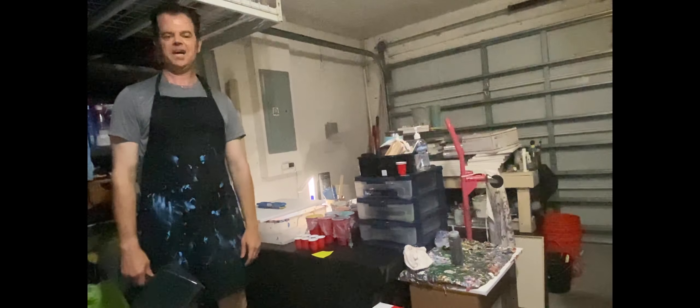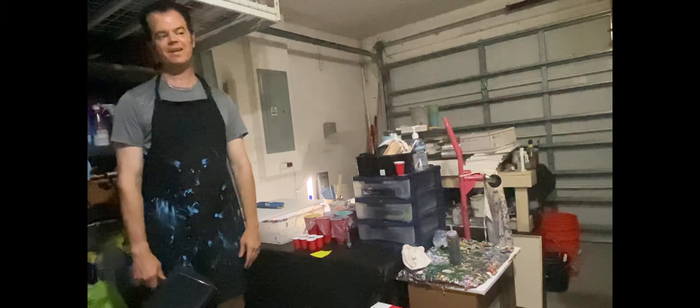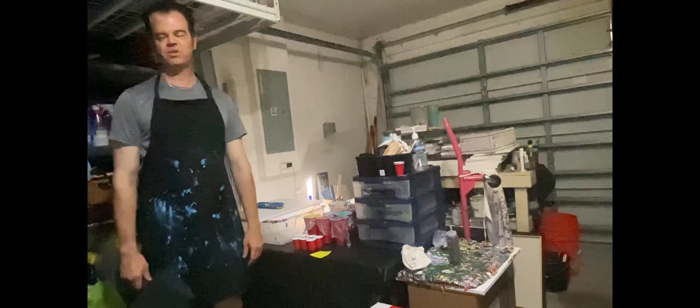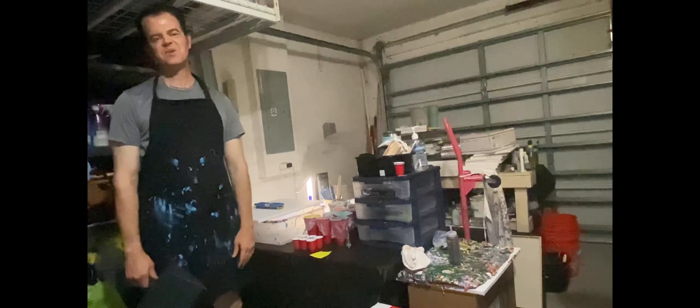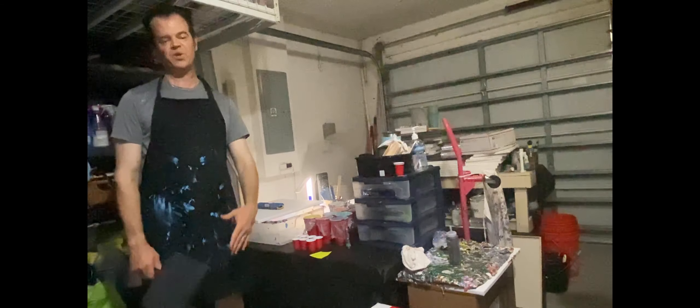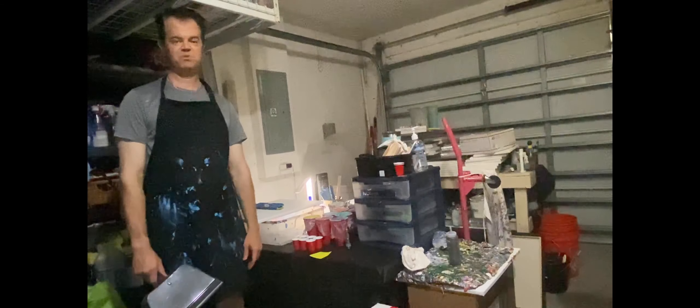Hey, what's up everybody? Mikey from Mikey's Hobbies. It has been too long since we've been able to do a video for all of you boys and girls. I so appreciate you joining me on this one because we've got a treat for you today — we are going to do another number of movies pour painting.